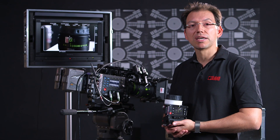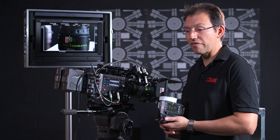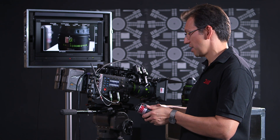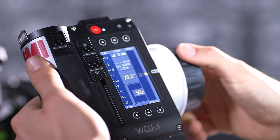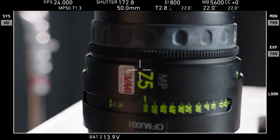One of the real benefits of using master primes because of the extra stop is twofold. First of all, they're very, very fast. That gives you great depth of field manipulation. So as you can see here, as I pull focus from very close to four foot and then back again to 20 inches, you have a great shallow depth of field.